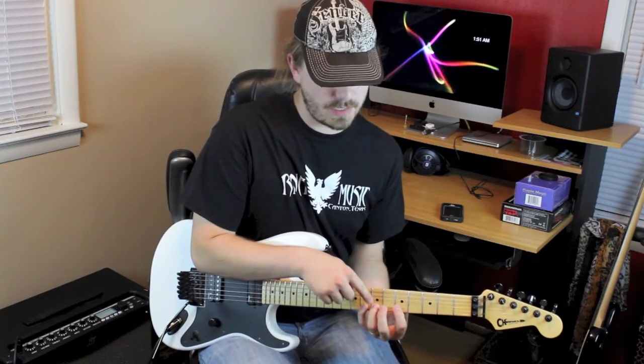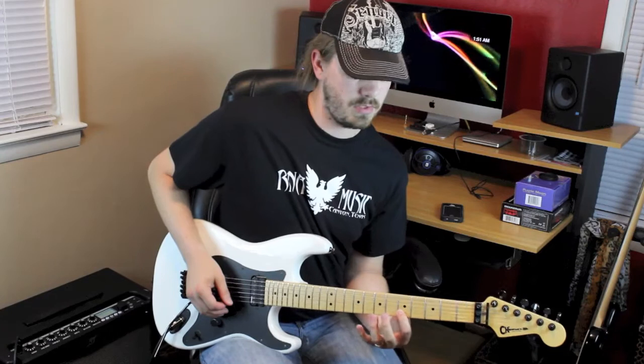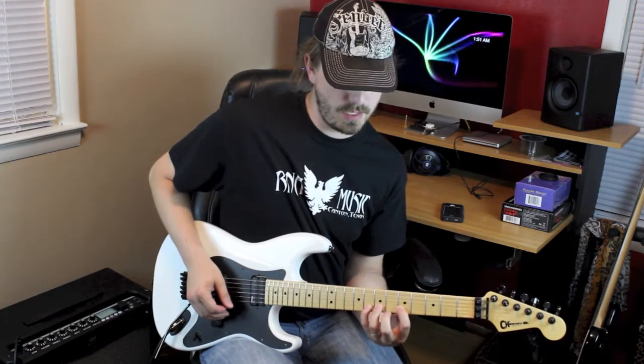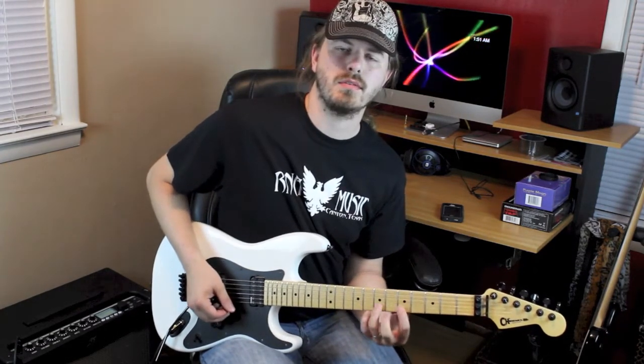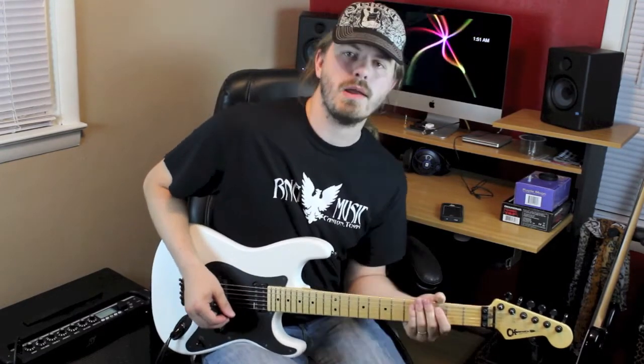Now you're going to pull off from eight to seven and then to five on the B string. Then you're going to hammer back on seven, eight, pull off seven, pull off five — and we're kind of keeping this repetitive pattern going.